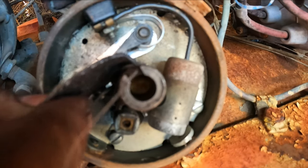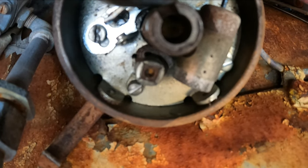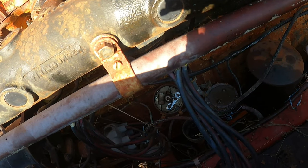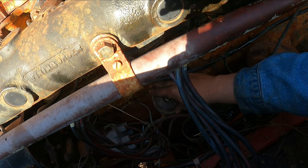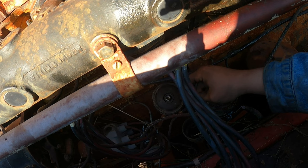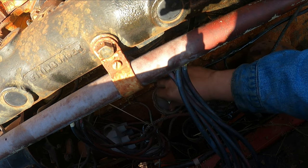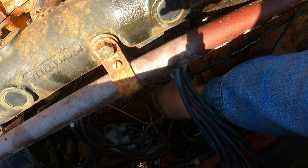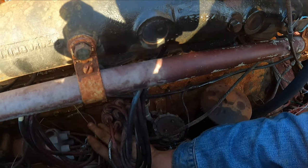That should be good enough. Now we can assemble our distributor. I'm really really hoping that these points, cap, and rotor are fine just being cleaned up. Because the likelihood of me finding parts for a 1952 Waukesha motor — well, I'd say parts for these are probably far and few between. Cleaned up that rotor too. Let's put some gas in it and see if it fires up.